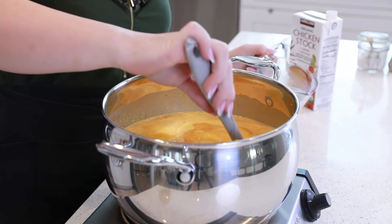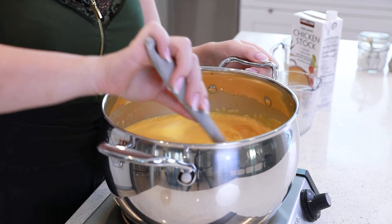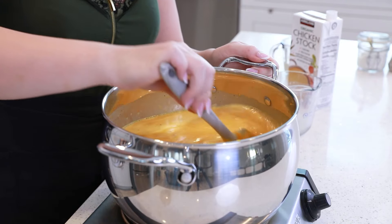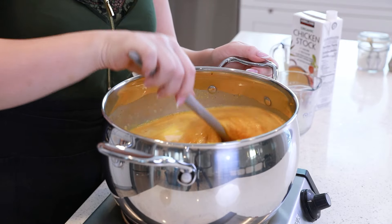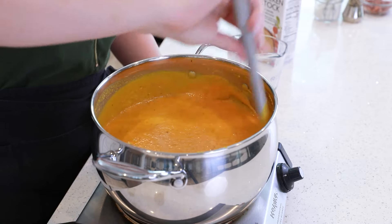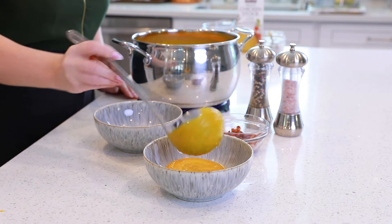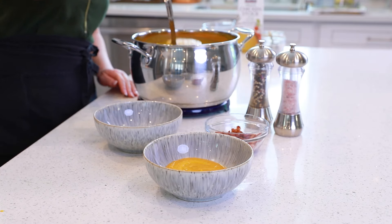If you wanted to make a vegetarian version of the soup, you could use veggie stock and then a coconut milk or maybe a cashew milk instead of the whole milk. Once you bring the pumpkin soup up to a simmer, it is ready to be enjoyed.